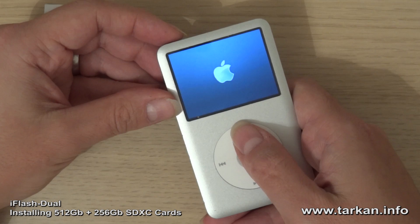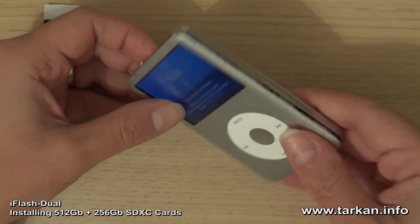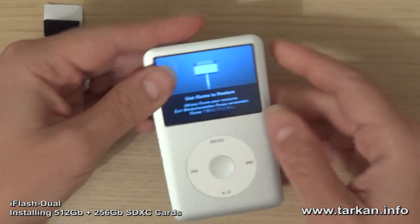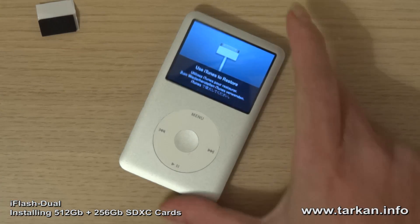Yep, and it's asking to be restored. So we can clip this shut — the iPod is ready to be restored.